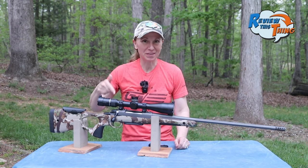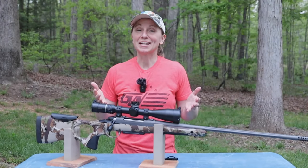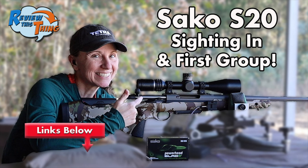Today on Review This Thing, we're going to review this thing, the Sako S20 Hunter. This is Adrienne with Review This Thing, and by now you've hopefully already seen our quick look at the Sako S20 Hunter, as well as the video where we took it to the range to get it sighted in.